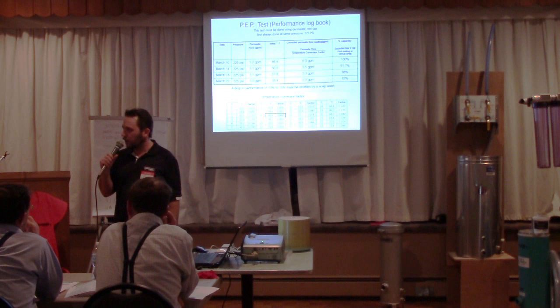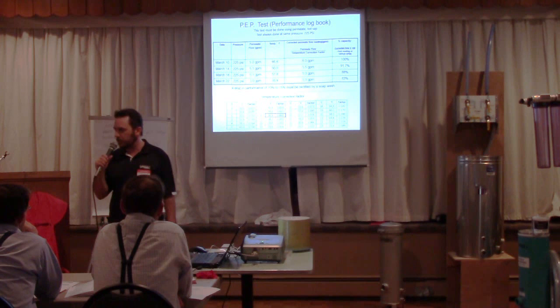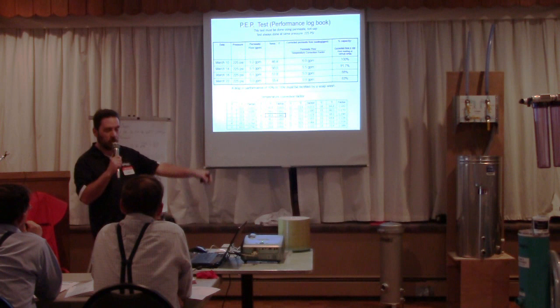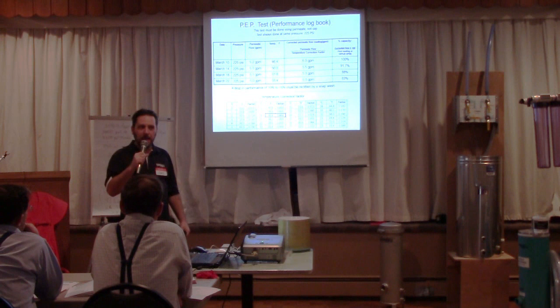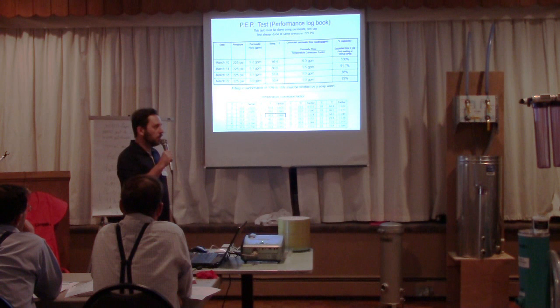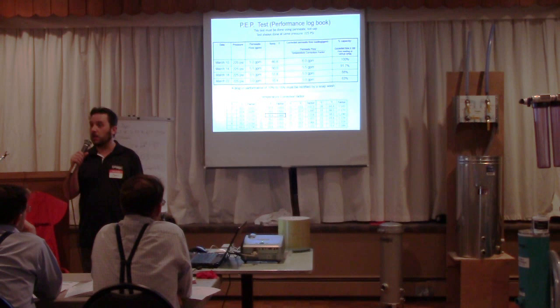So temperature is really what we need to compensate for. You need to find a pressure you can attain from the beginning to the end of the season. When it's very cold, try to get the maximum pressure you can out of your RO during a performance test. We RO permeate just like a concentration cycle — there's nothing to RO, so the only things that change how much permeate goes through the membrane are pressure, temperature, and membrane cleanliness.